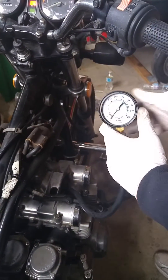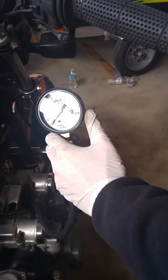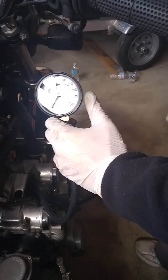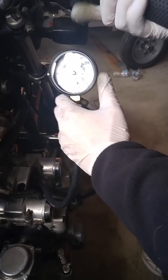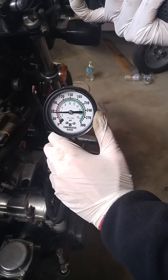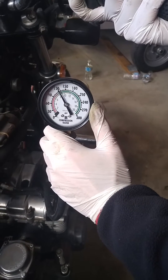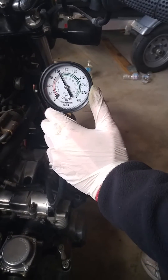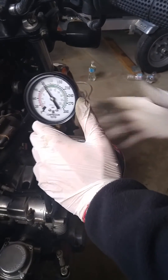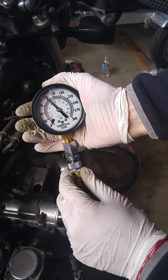Now what you're going to do is turn the bike on. You want wide open throttle when you're pressing the starter button, because if the throttle doors are closed you're not going to get adequate air going into the engine. So wide open throttle — and that's it. You stop once you see the pressure reading stabilize.